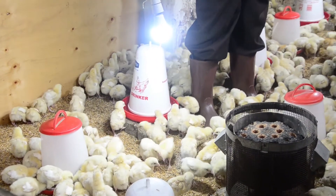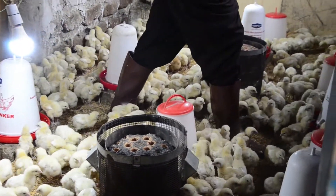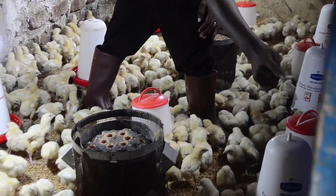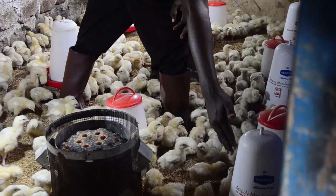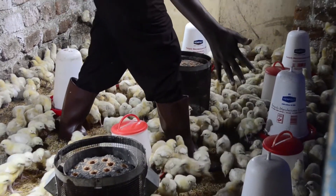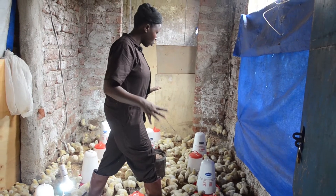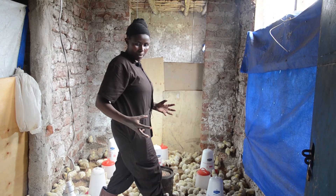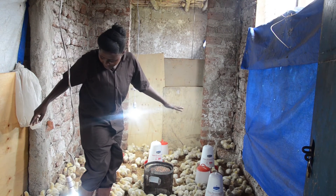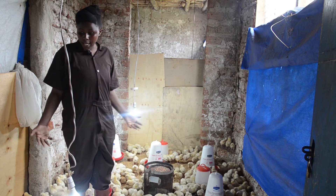You have your water containers — the drinkers — adjacent to the feeders. That is a feeder, this is a drinker. The birds are feeding, coming back and drinking, going back and feeding. You arrange in a way that your birds have access to water and food at all times, because you want them to grow uniformly. When you don't have even distribution of feeds and water, the birds are not going to grow uniformly. You also have to ensure that you have enough feeders and enough drinkers.